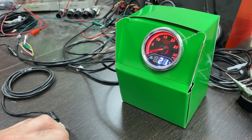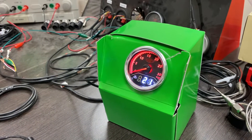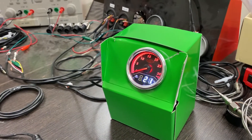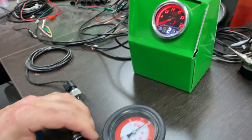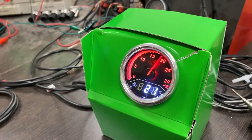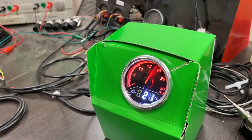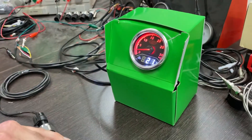Just as an aside, these gauges have a warning system which is both audible and visual. The factory default on the boost warning is 17 psi. So if we pump this up to 17 or past — there you go, you can see it's activated. We've got our warning there, and of course that can be reset, which we might show you in another video.